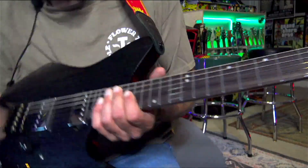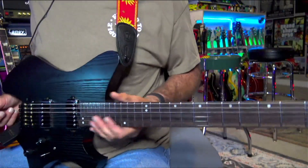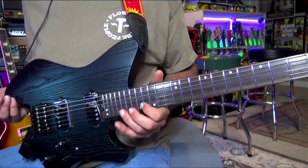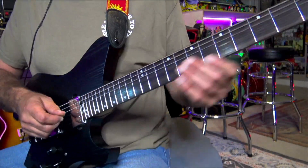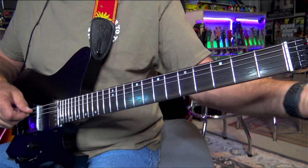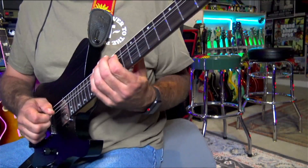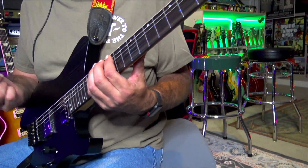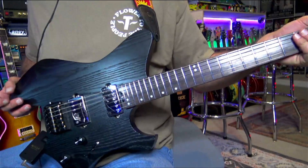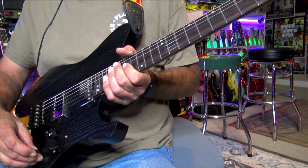I'm impressed — there are no dead spots on this neck at all. I've been sitting here playing it for a while; I went out to my deck in the dark and could get my way around the neck really well. I was surprised my hand wasn't going off into oblivion over here. It's a really comfortable guitar to play. It seems like they spent the money in the right places — everything is smooth, clicky, responsive.